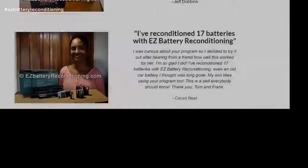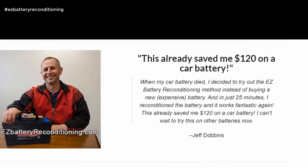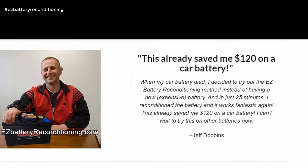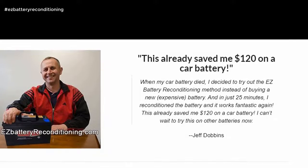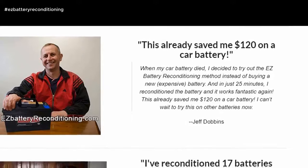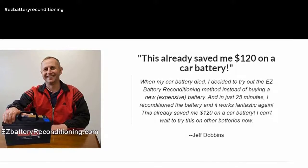This already saved me $120 on a car battery. When my car battery died, I decided to try out the Easy Battery Reconditioning method instead of buying a new, expensive battery. And in just 25 minutes, I reconditioned the battery and it works fantastic again. I can't wait to try this on other batteries now. — Jeff Dobbins